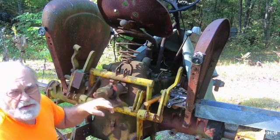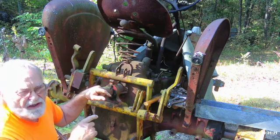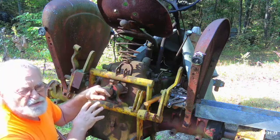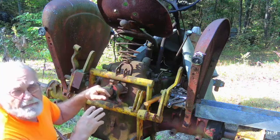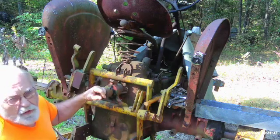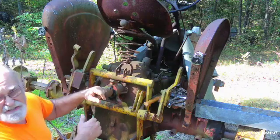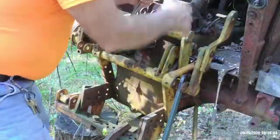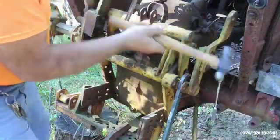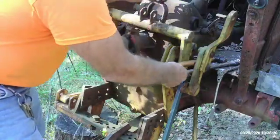Inside the transmission up in there, there should be a double-ended spline coupling that's pinned to the input shaft, which should allow us to drive or just tap this and pull it straight out back. I've got four three-quarter inch bolts, I believe, that have to come out in order to dislodge this and pull it straight out of the transmission.